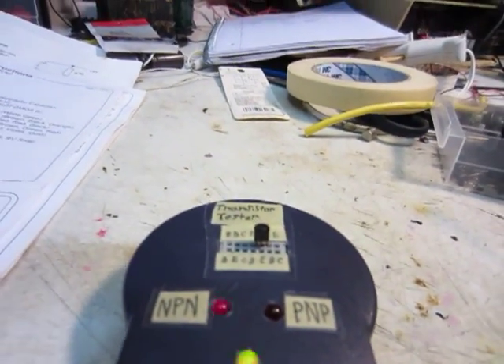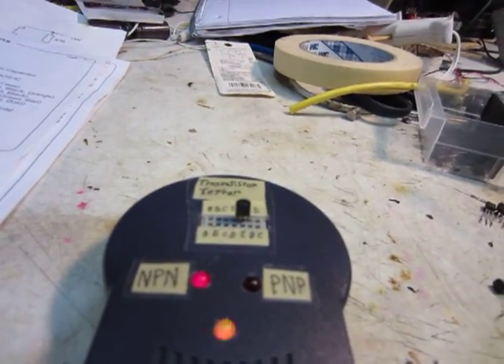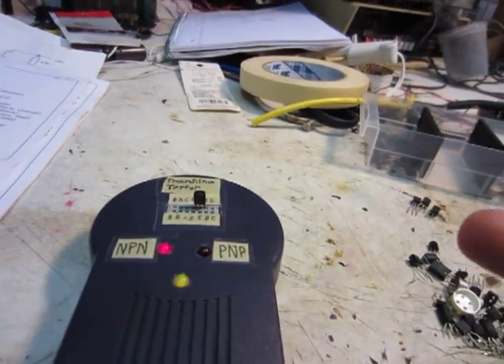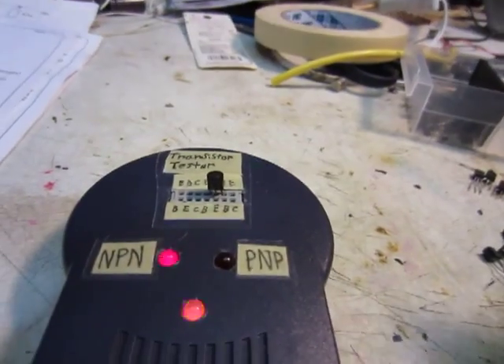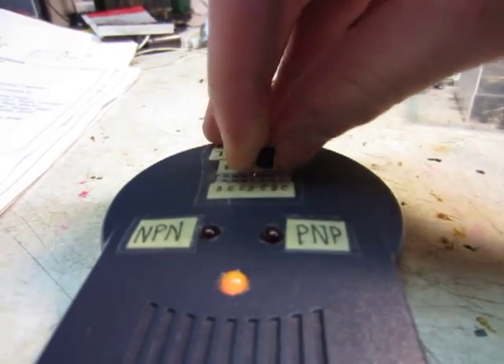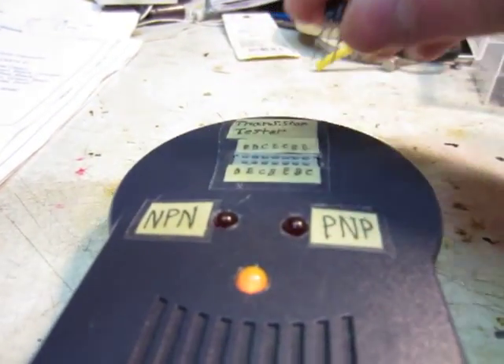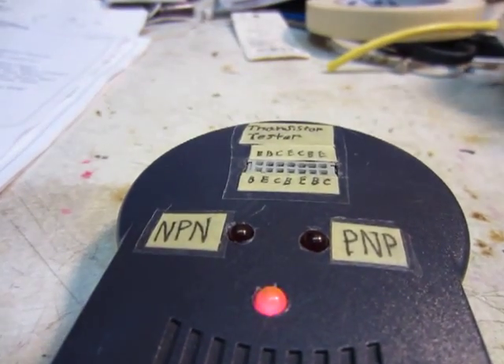For some reason, I'm not really sure if this circuit tests them as if they're two diodes, or if it's actually using the transistor to switch. Some of them, if you switch them around — reverse them — will also light up the same LED. I'll see if I can find one that does that.